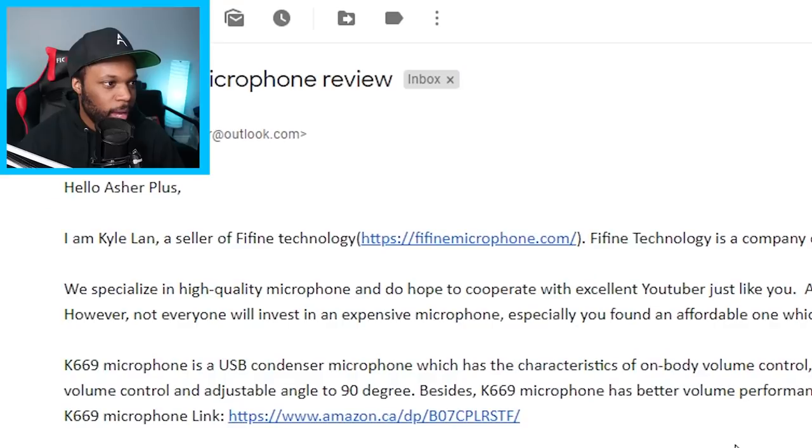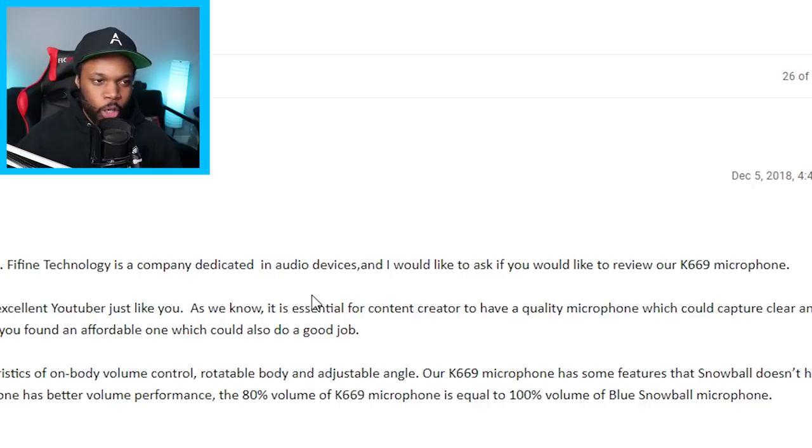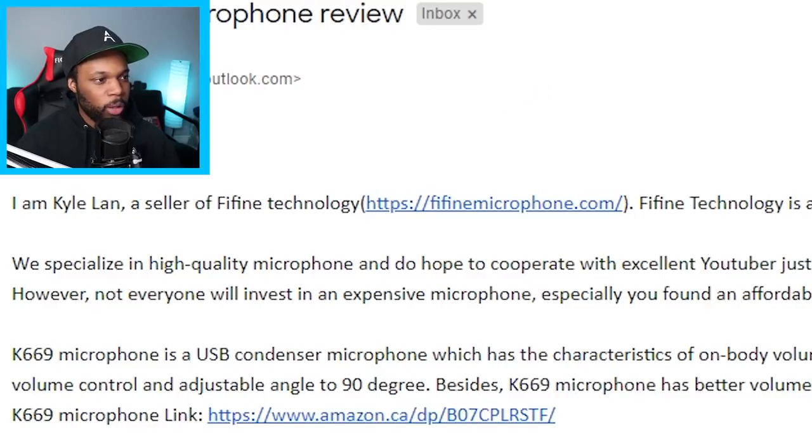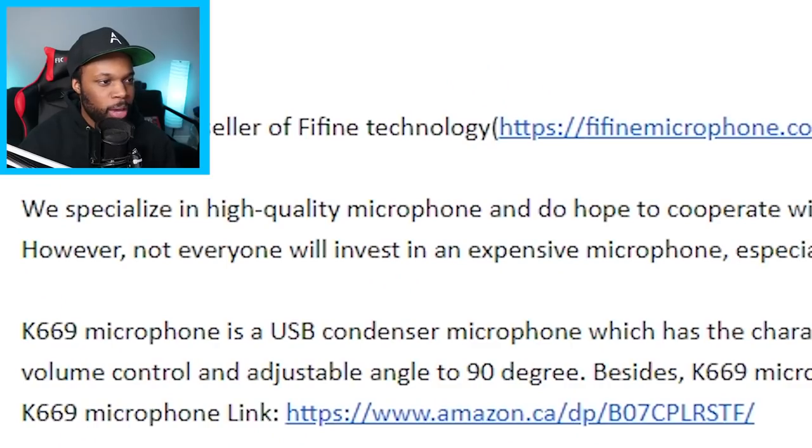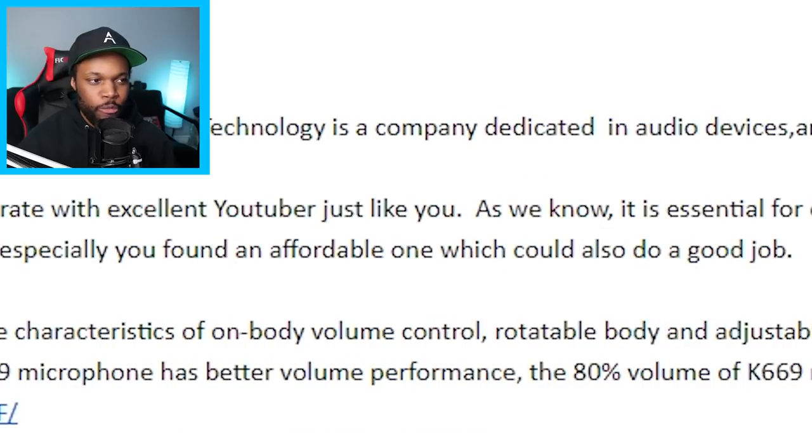"Hello Asher Plus, I am Kyle Lan, a seller of Fifine Technology. Fifine Technology is a company dedicated to audio devices and I would like to ask if you would like to review our K669 microphone." Such an honor they're asking me specifically. "We specialize in high quality microphones and do hope you can cooperate with excellent YouTubers just like you." As we know, it is essential for content creators to have a quality microphone which could capture clear and crisp sound.